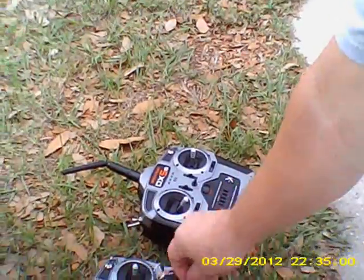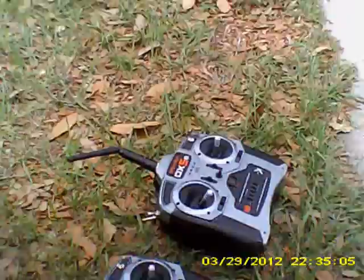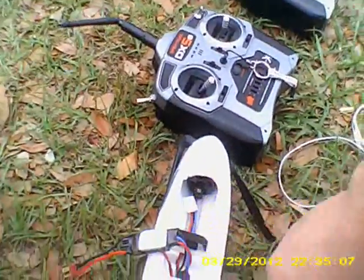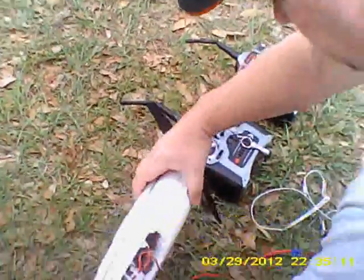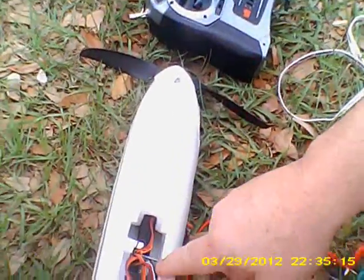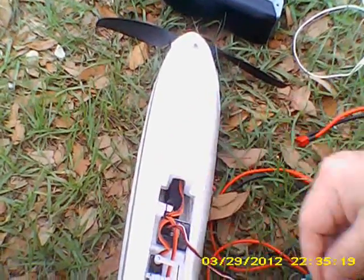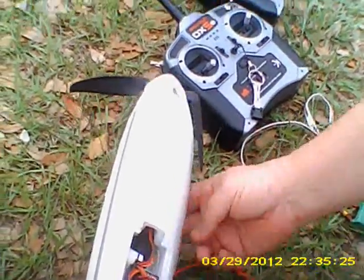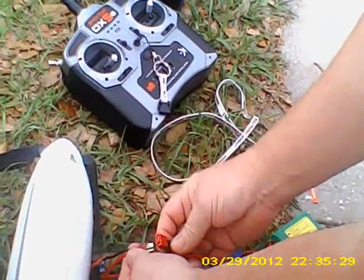This one here I'm going to prove as bad and this one I'm going to prove as good. I'm going to show you this — it has an AR600 receiver in it. I've got a bind plug in it right now. I'm going to bind it to the bad radio and plug it in here.